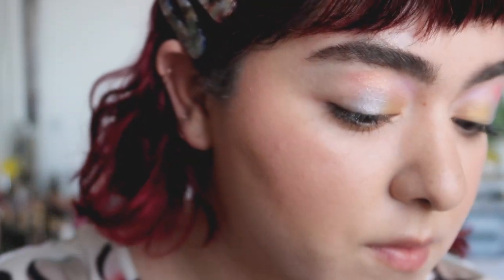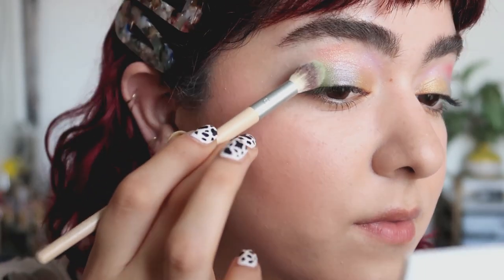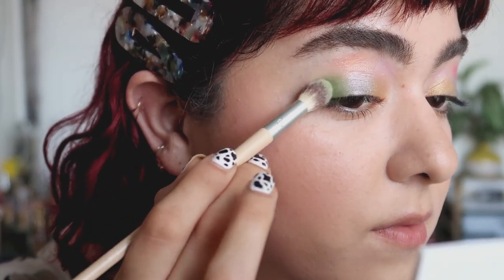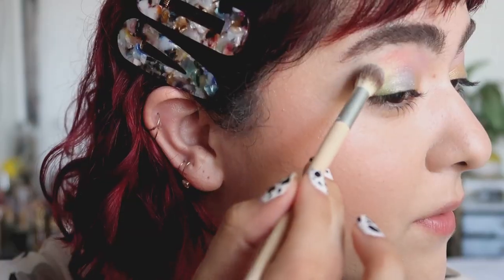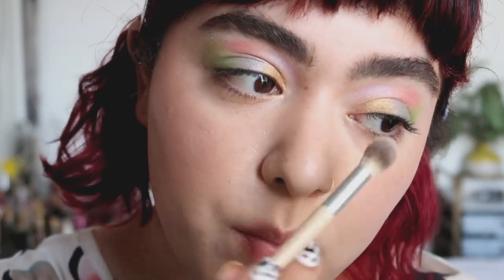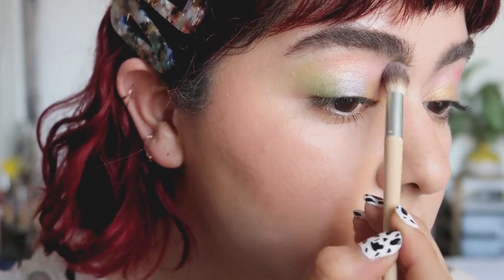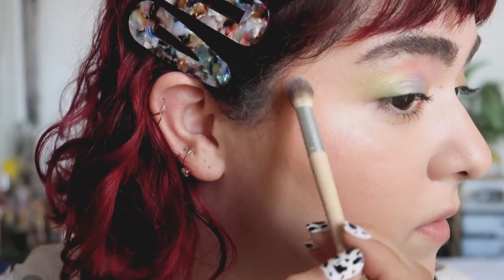Right above the blue and right next to the lilac, I'm placing kind of an orange shade. And then on the outer corner of the eye, I went with a lime green. I really love this color. Above the lime green, I placed kind of like a neon color. I really didn't like how that looked — it blended too much with the lime green — so I'm going to change it up in a little bit.